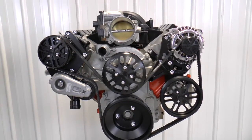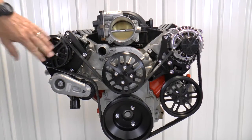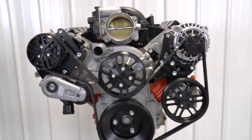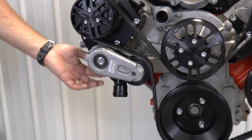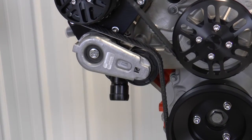This kit is going to have the same options as our other ones as far as black anodized, clear anodized, polished finish, and machined finish. This kit will also come standard with a billet thermostat housing. The reason we're including it is there are some clearance issues with a stock one, so we're just going to include that.